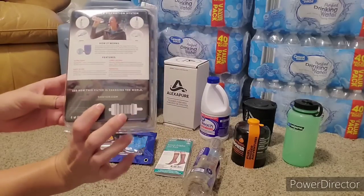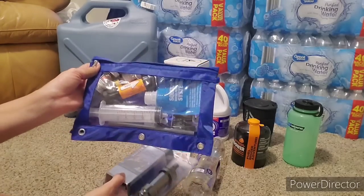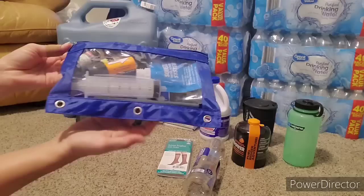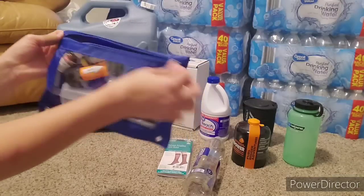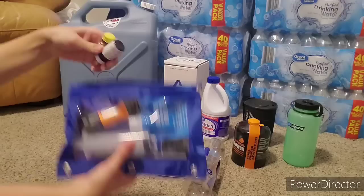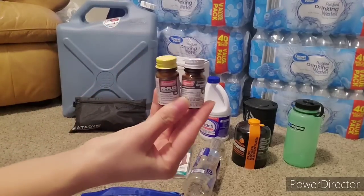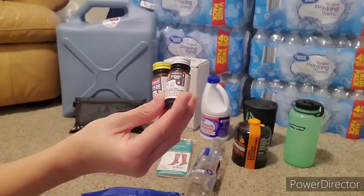And in this kit, I'll show you what it has because I have another one in this little water kit. I got this little blue pencil bag for like $0.50 after the school supply rush. In here I keep a couple of different things. First, I have the tablets. You can find these in the camping section of your local Walmart, Target,